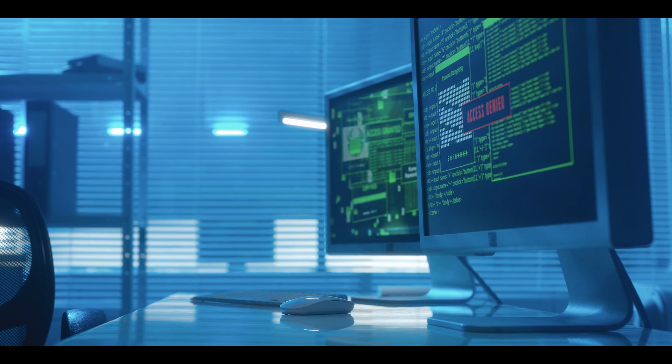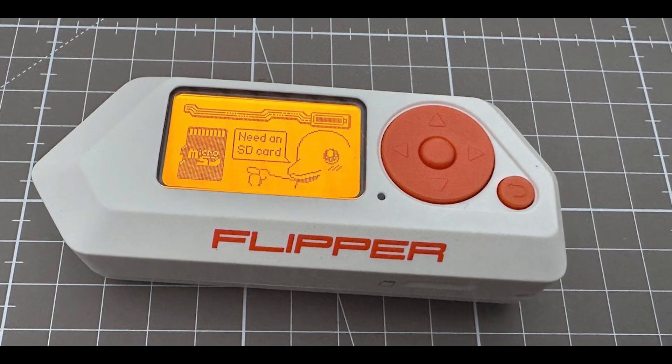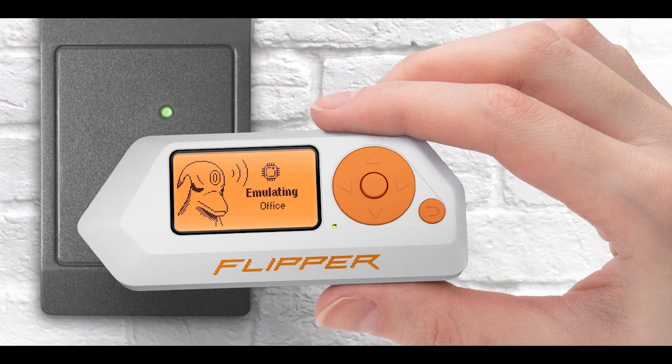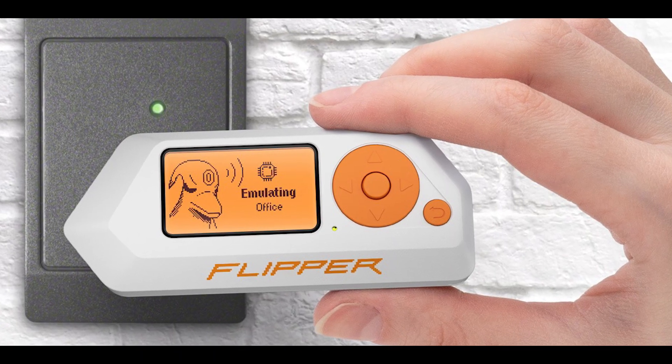Next is unauthorized access. A Flipper Zero can be used to emulate RFID tags in order to gain unauthorized access to buildings and other secure areas.